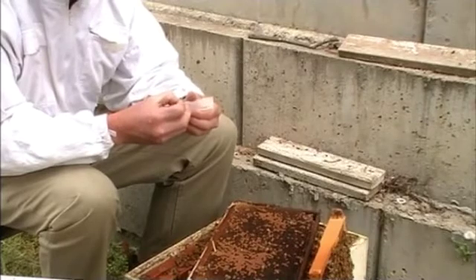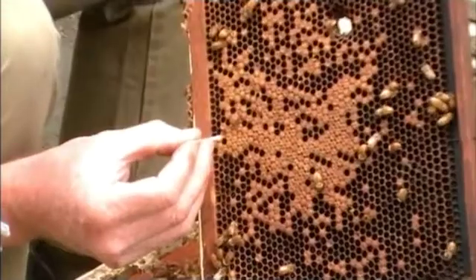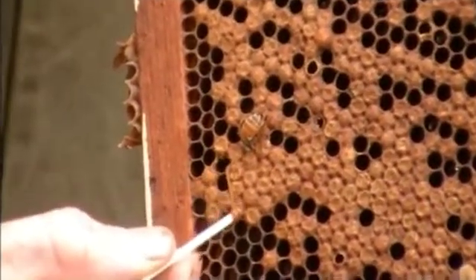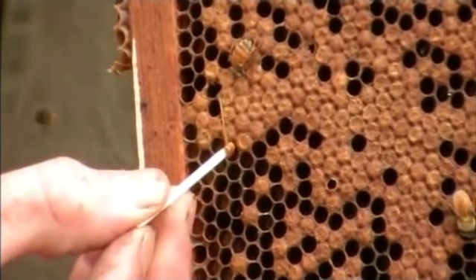The preferred method is to actually make up a microscopic slide — a smear sample as we call them — and that's merely just getting three or four diseased larvae, putting them on the glass slide, mixing it up on the glass slide and removing the excess material, letting it dry, identifying the glass slide as coming from you and the hive number, wrapping it up in some cardboard and sending it off to the lab.